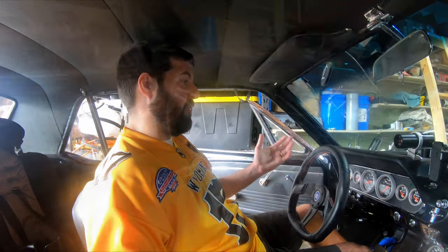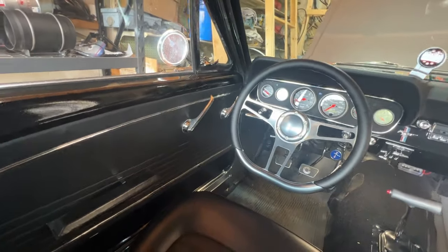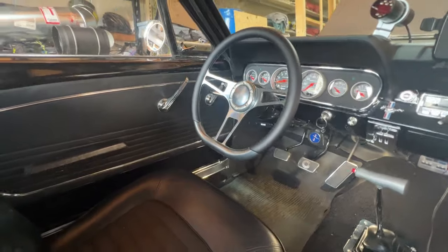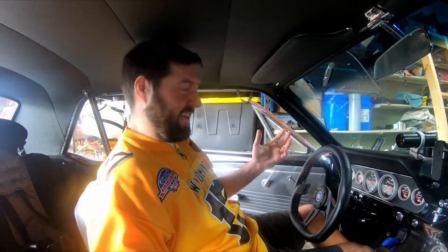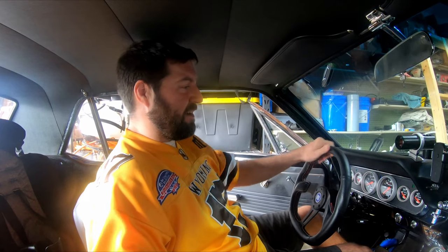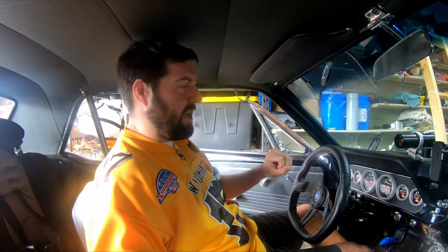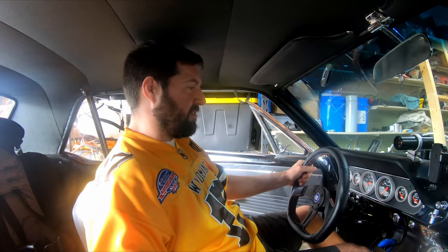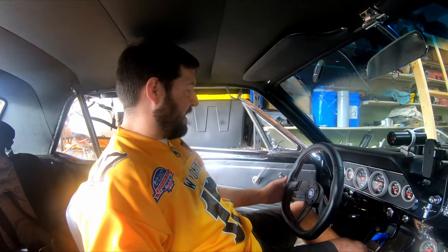Some other complaints I had about the other steering wheel: it was all metal so it would get hot and also get really slick. It gets hot down here in Tennessee and I do sweat, so going around a turn my hands were constantly slipping — it really wasn't safe. It was also a thinner diameter and I wanted something more substantial to grab onto, and this checked all of the boxes.